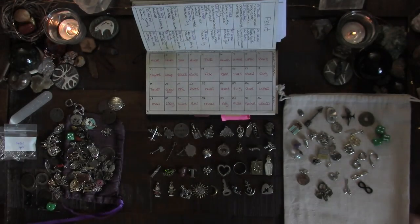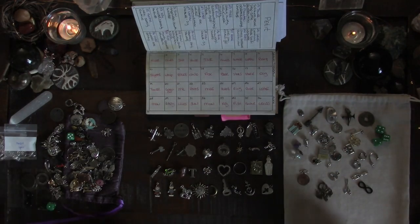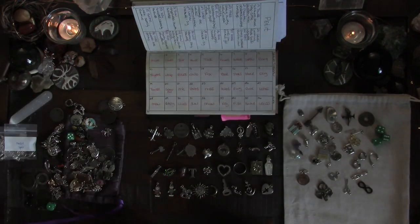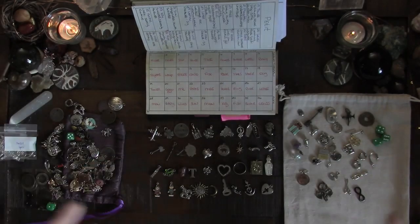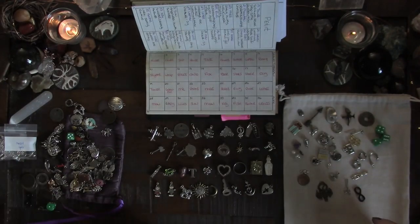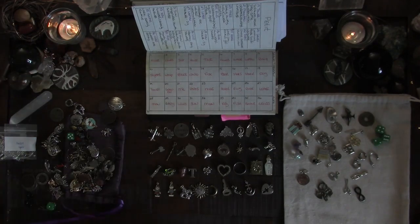I really strongly recommend having a core Lenormand set because it makes reading pleasurable, easy, and very precise. I hope you've enjoyed watching me pick through and figure out what I'm going to do here. Every so often I'll find something new and swap one in or out, or something keeps coming up with dead space - it just doesn't feel like it's saying anything - and I'll swap something else in. All right, I'll talk to you all later!